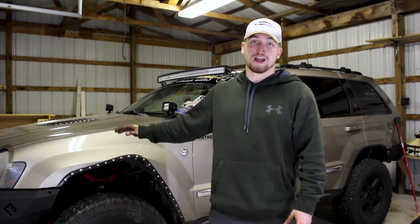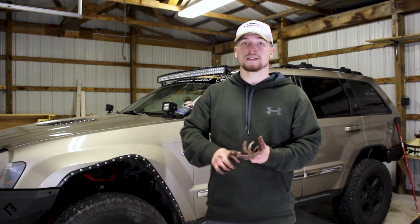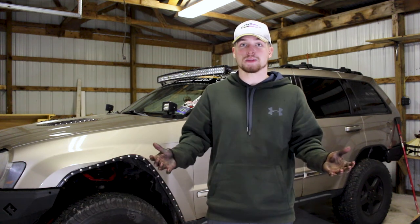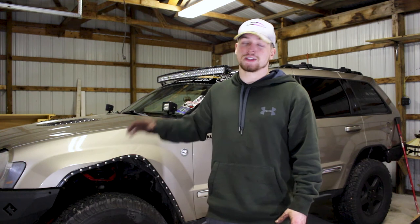We just finished the install and I just put the Jeep back together. The only thing left to do is an alignment. I do recommend that you check all of the locking nuts because there are a few — make sure everything's tightened to spec before you take it on the road. Then you definitely want to take it to a shop to get an alignment. The point of this is to get your stock steering angles back. Without getting an alignment, you potentially have toe in or toe out, and you don't want any of that — it's going to ruin the life of your tires.